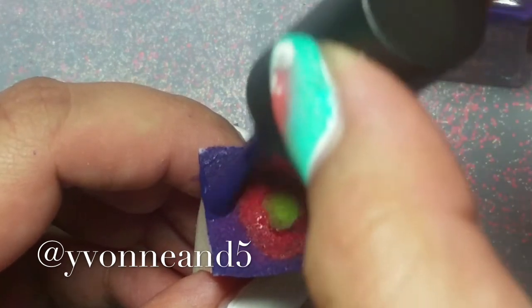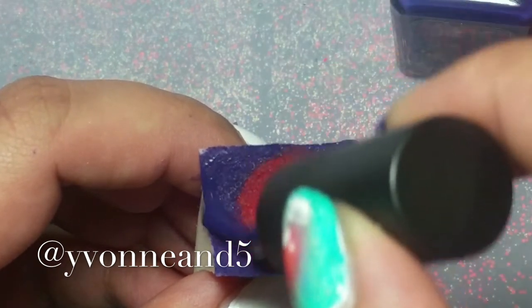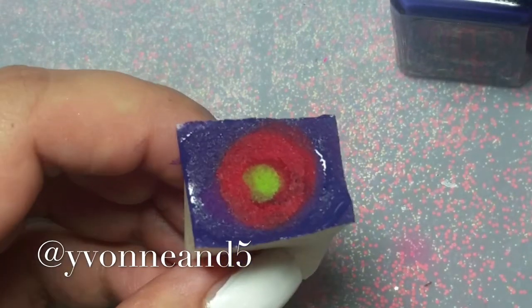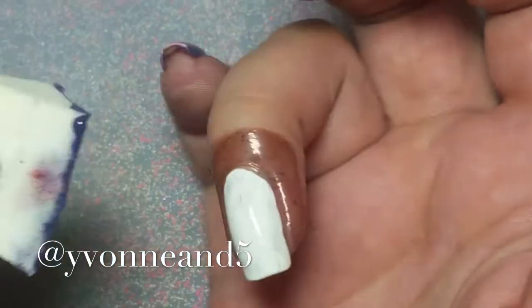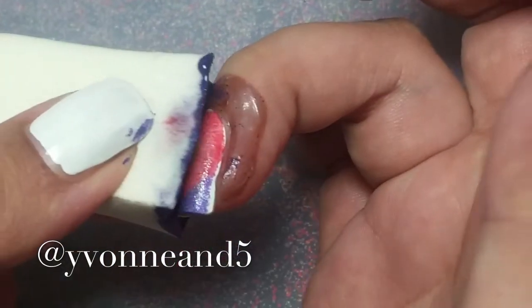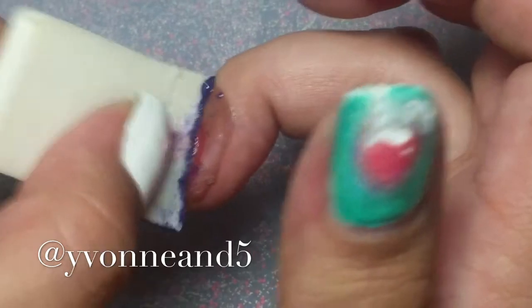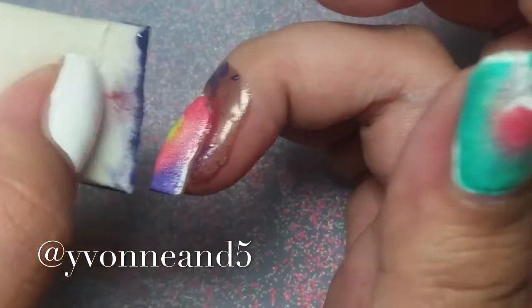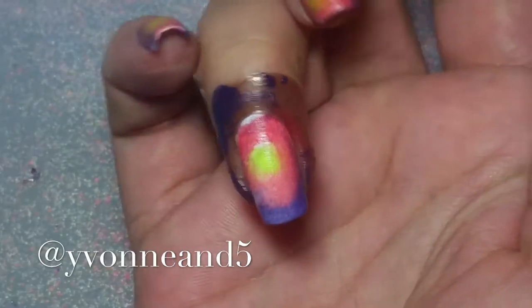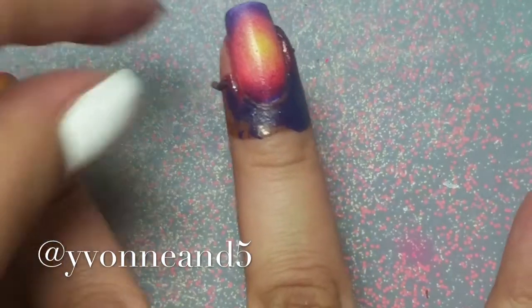If I sound sick, sorry — I'm not sure if I'm sick or if it's allergies or the weather change. Over a clear or dry top coat, I'm just slightly rolling the sponge over and dabbing it, then repeating until I like the color.